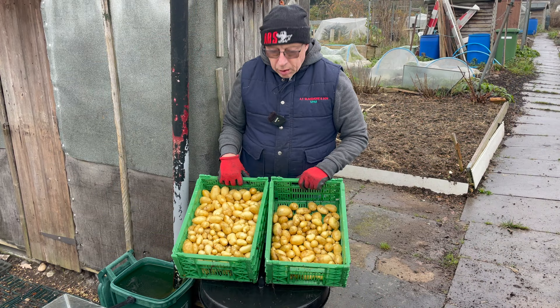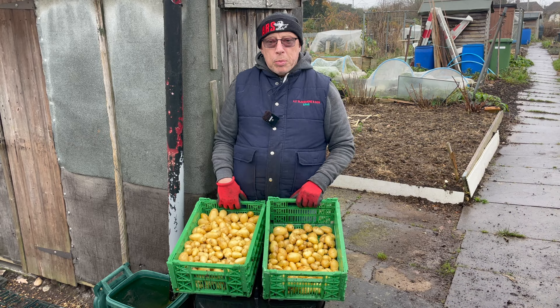I'll let my potatoes dry after I give them a swill. They don't look too bad. I'm going to put these in the greenhouse and let them dry for a day or two and then I'll bag them up.